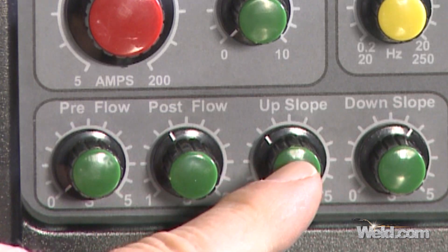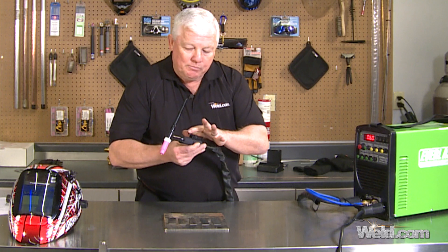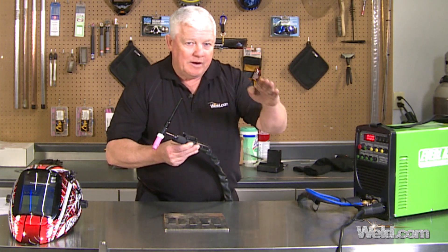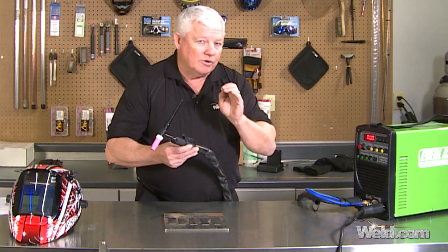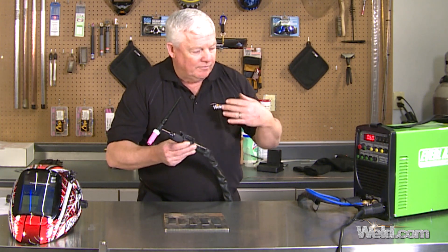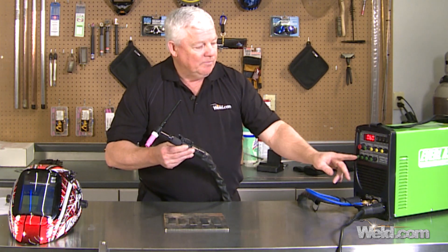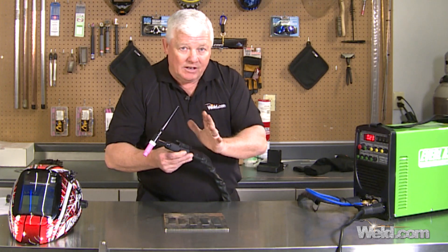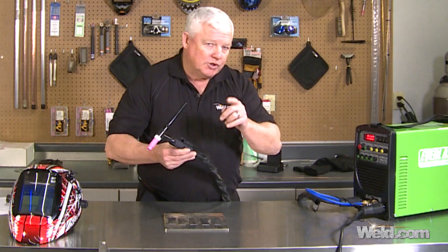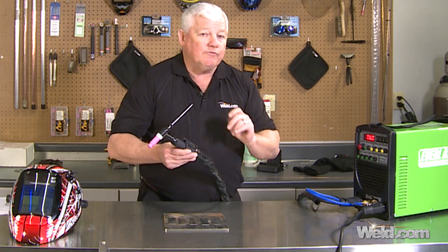The next button is your upslope. When using 4T and I push this button, I can demand the amperage to increase at a certain rate. I'm going to have it go from 5 amps up to 60 amps in about five seconds. When I finish my weld, I tap it again and I've got a downslope button. So let me put my gear on and we're going to do a weld using 4T.